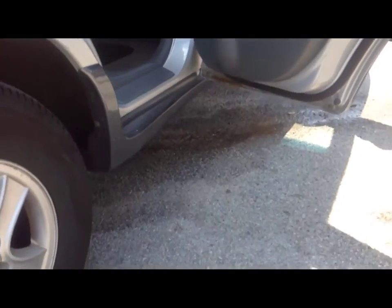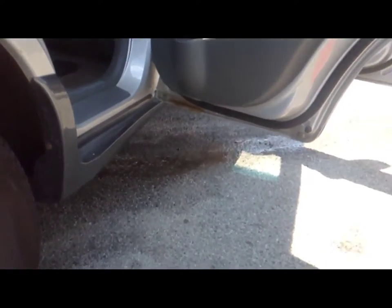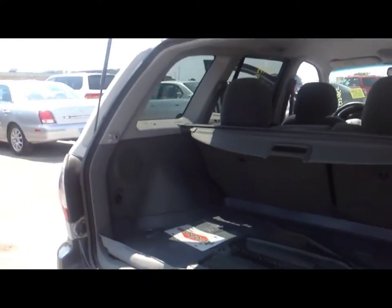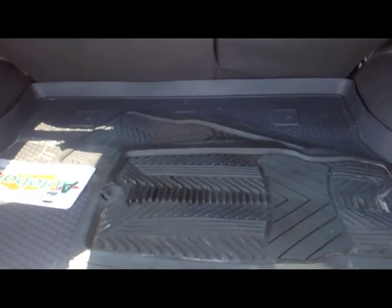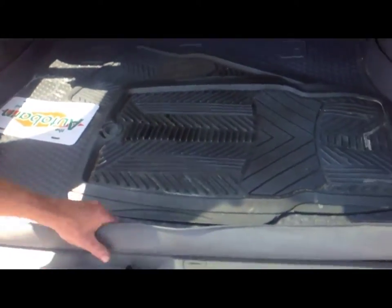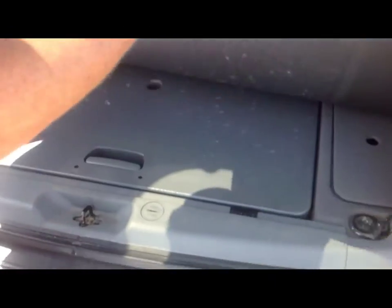There's a little scuff right there, a little door ding right here. Got a little scuff back here too. On the bottom of the doors there's a little rust starting down there. Other than that, nice tires, no rust up here.